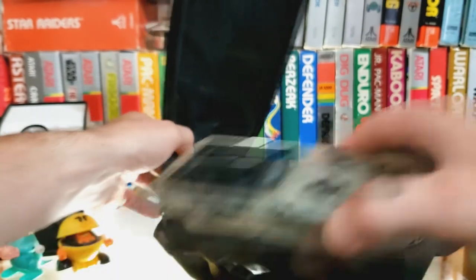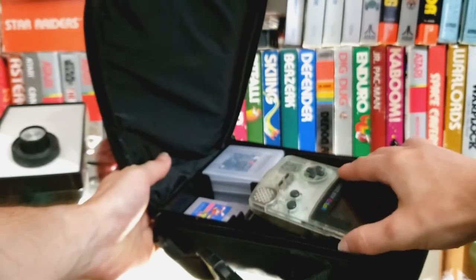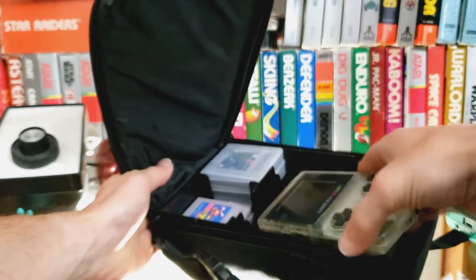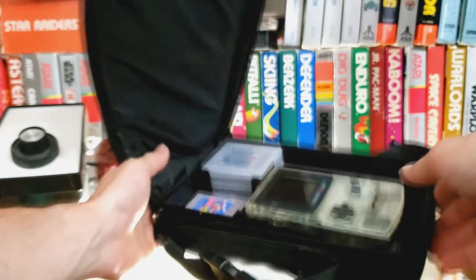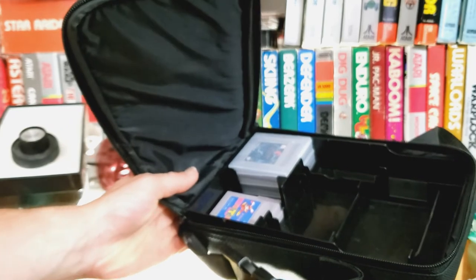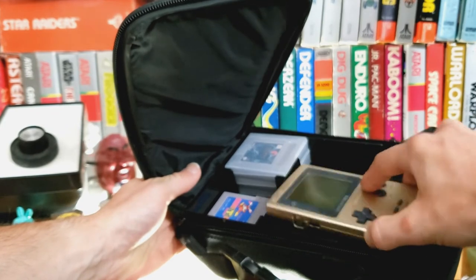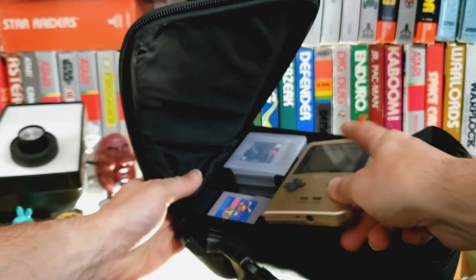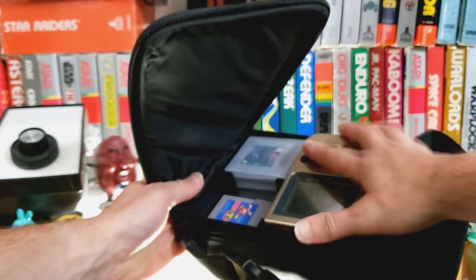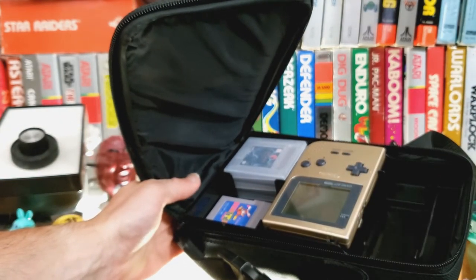Here we have a Game Boy Color — I can't remember which way it's supposed to go, but there it goes, it locks in place right here. Pretty stiff. Now the Game Boy Pocket — if I put it in like this, it rocks up and down and won't hold. But if I put it in sideways, this is how the Game Boy Pocket sits. It doesn't rock back and forth and it holds in place.